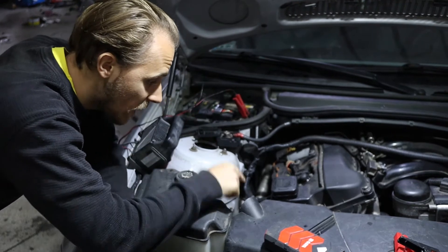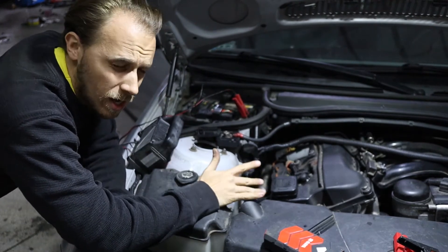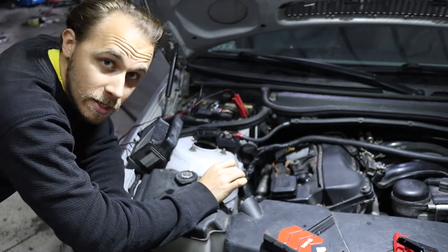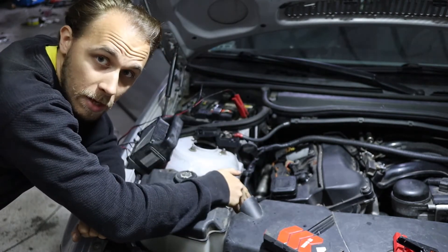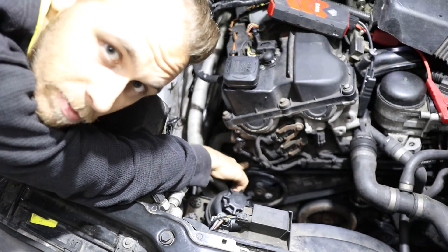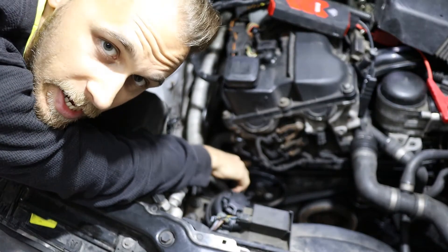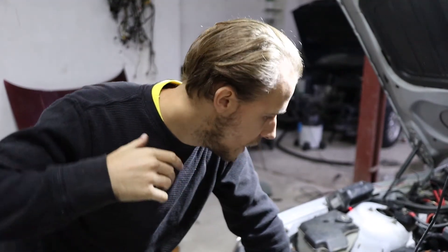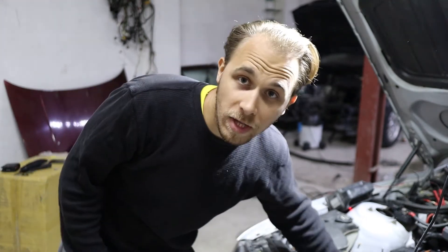This engine's water pump is located right below the head, not directly under the exhaust. This pulley right here is connected to the power steering pump, and this pump is connected with a shaft to the water pump. This means that to replace your water pump you not only need to drain the cooling system but also the power steering system.